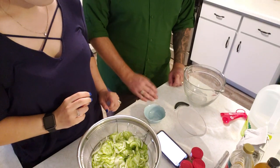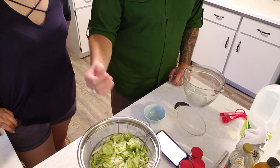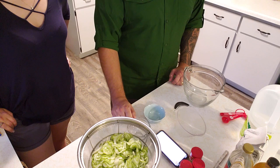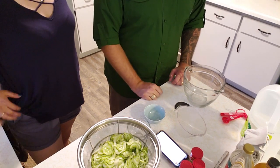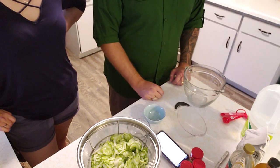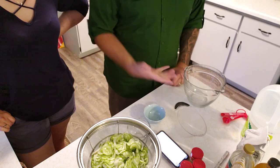We had the cucumbers with the onions chopped up and the salt added in the refrigerator for about two to two and a half hours. We took them out, rinsed them all off, got the salt off for the most part, and are draining them now. Next we need to add all the spices together for the brine.